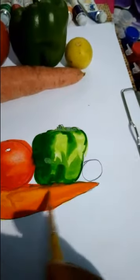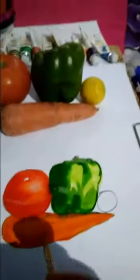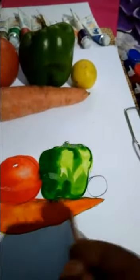Just touch it. Carrot is ready. Dark red.